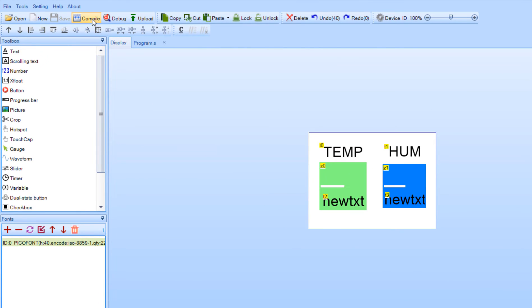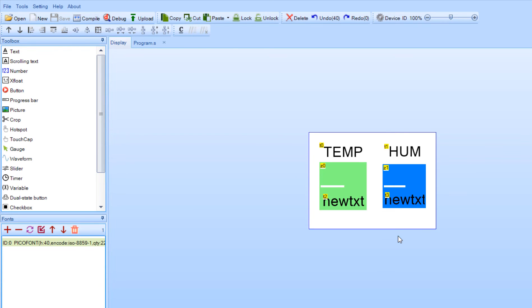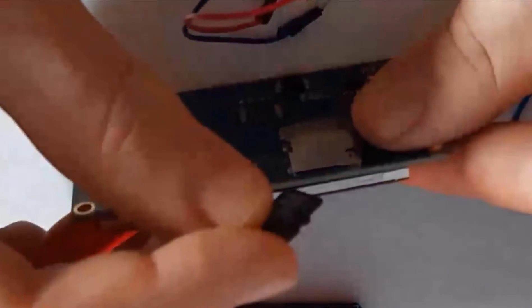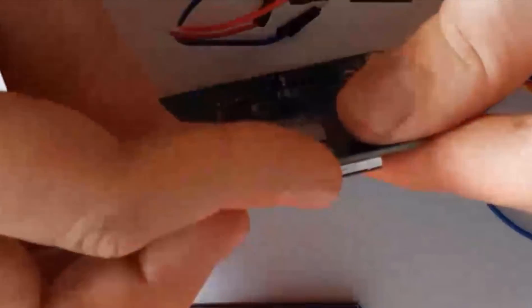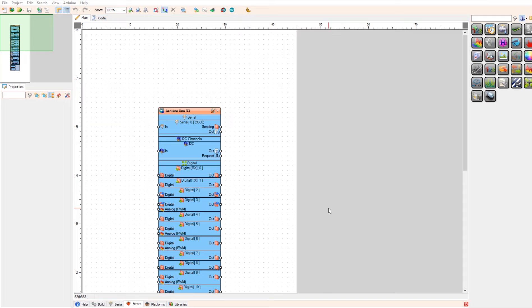Now let's compile it and save the file to the SD card. To upload the file to the Nextion display, insert the SD card and power the display. You will see the file uploading. After it's finished, power off the display and remove the SD card, and you will be ready to start Visuino.